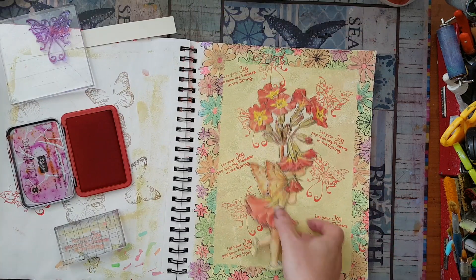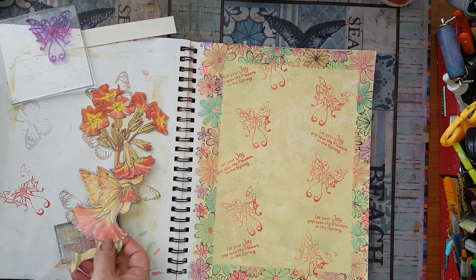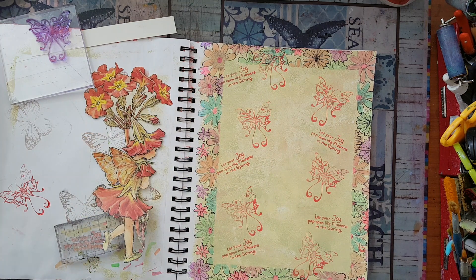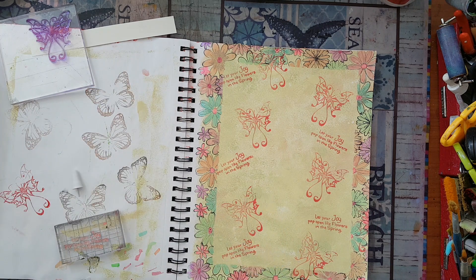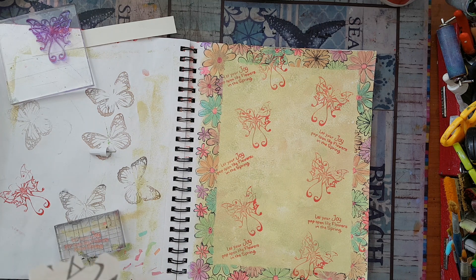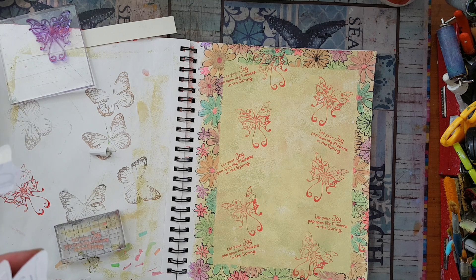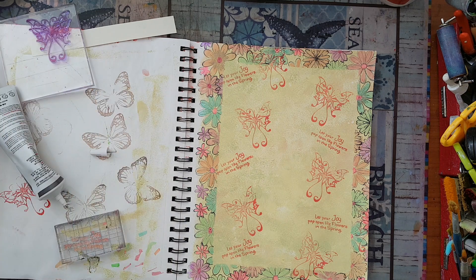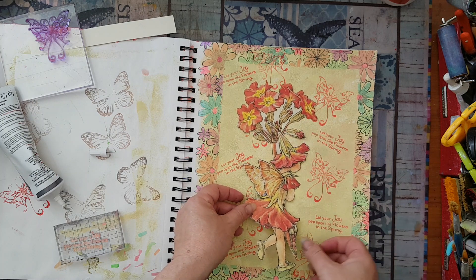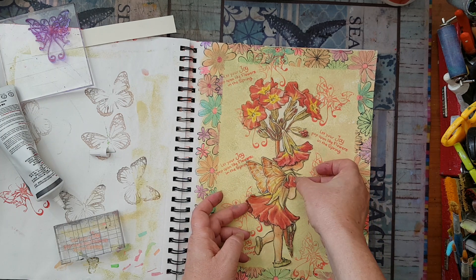Yeah, that's it — now I'm satisfied. Just glue and I'll have my fairy in place. Maybe this thread, now that I'm looking at it, is a little bit too much, but it does connect with my image of the fairy with the red flowers, so I'll live with it. A little bit of glue on the back.